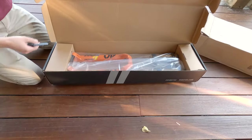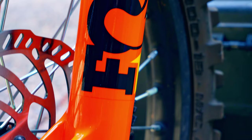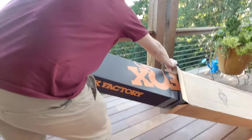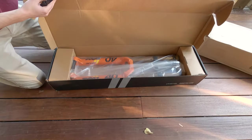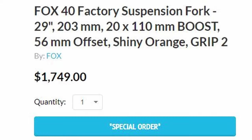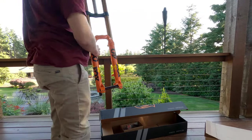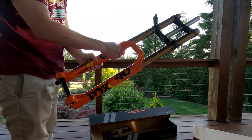Hey everyone, welcome back. In today's video we are going to be checking out the Fox 40. If you're familiar with suspension, you know that this fork is the Ferrari of suspension, and of course the price reflects that. We're going to go over how to install it, and then Cole will ride it and give his first impressions. Enjoy the video.